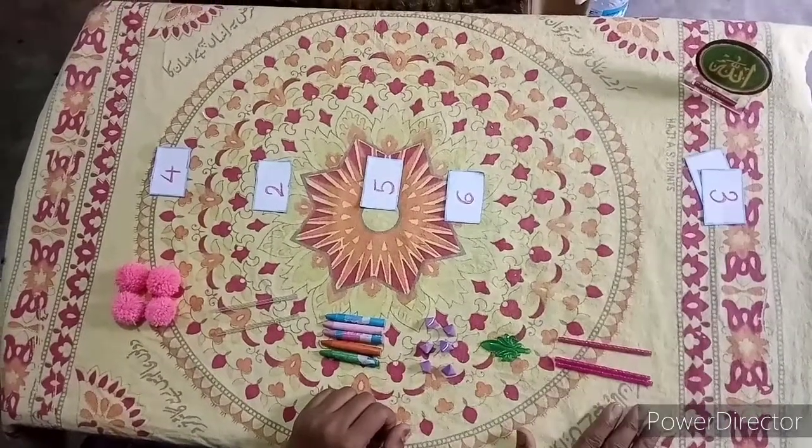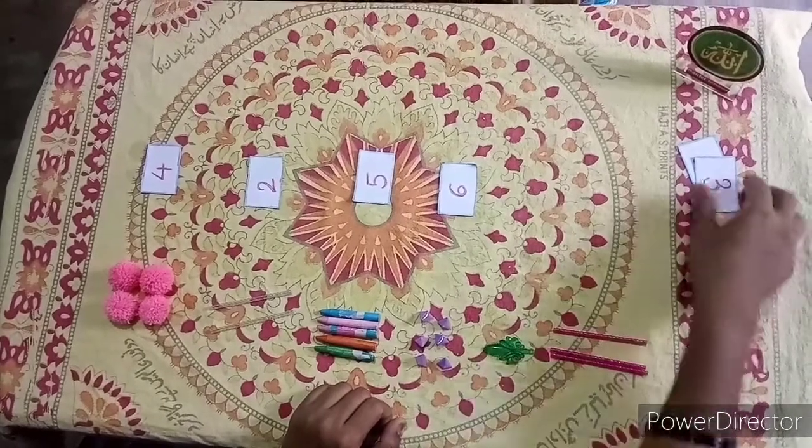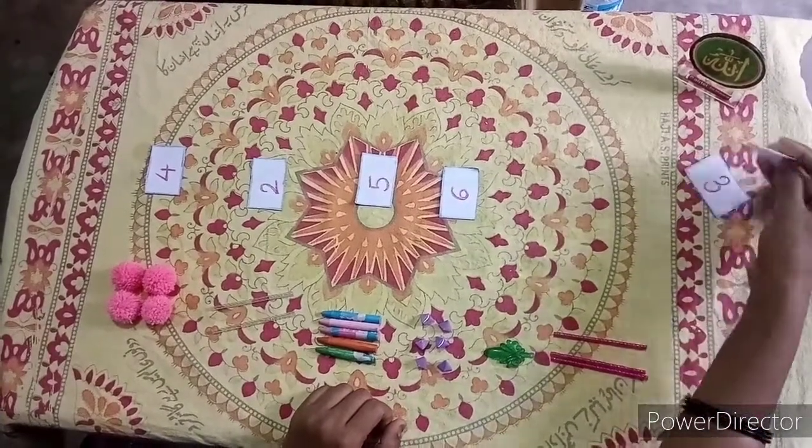Then, 2 are left. How many leaves are there? There is only 1 leaf. So we will place number 1 before it.